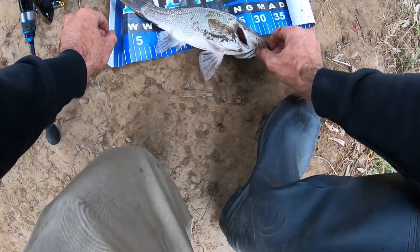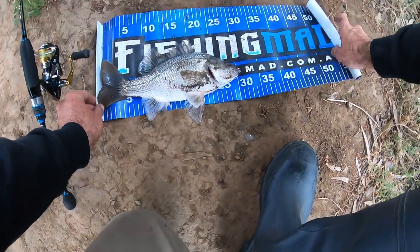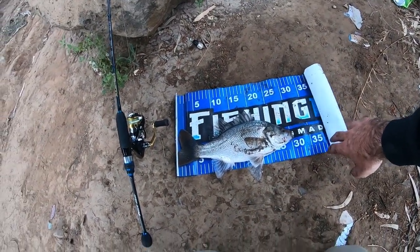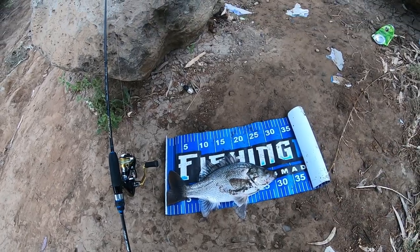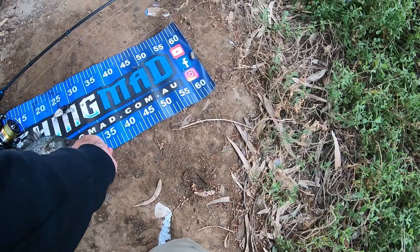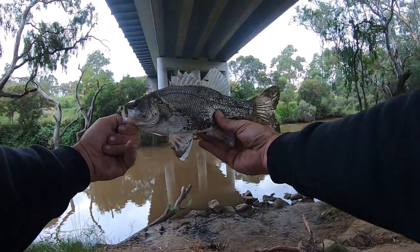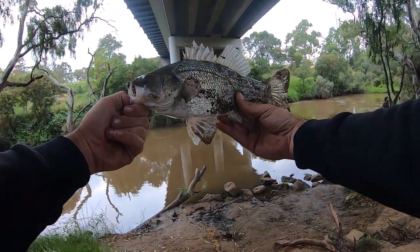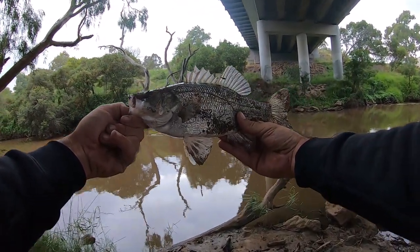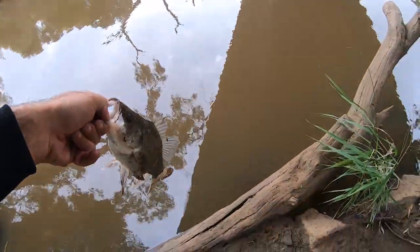Let's get a measurement. There we go — it's bang on 30. Yep, 30 centimeters, beautiful fish. Just over 30 — he's probably 30 and a half, maybe 31 — but that is a beautiful little bass. Let's get him back.